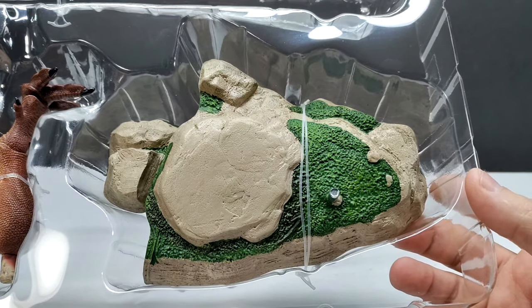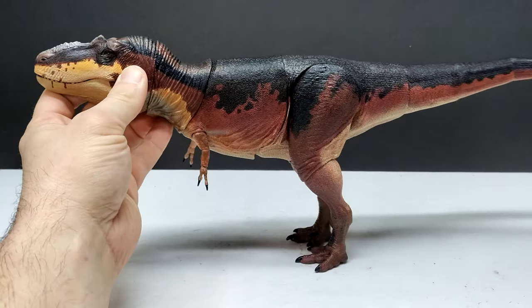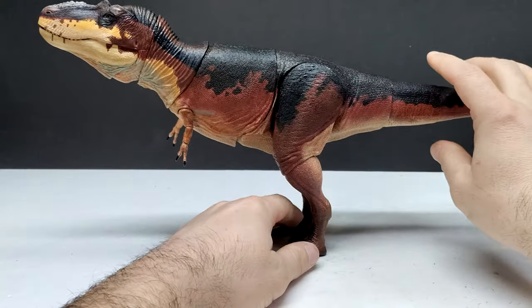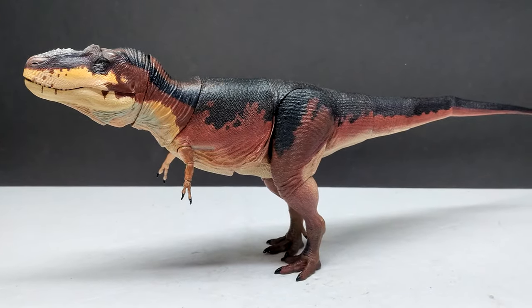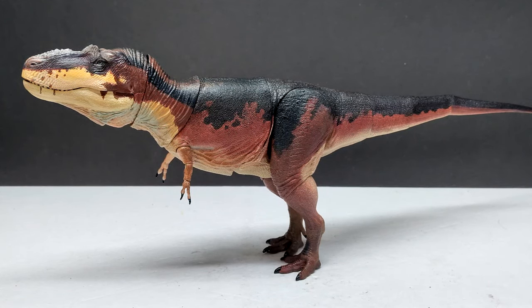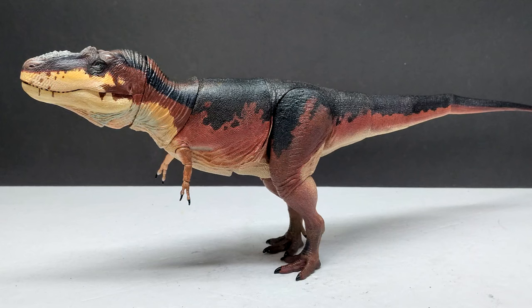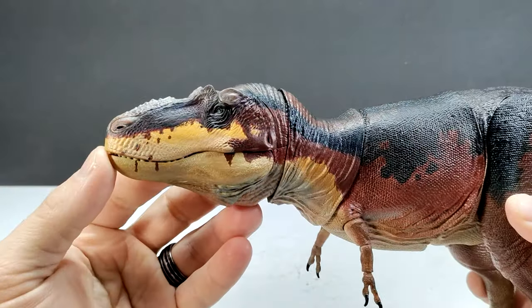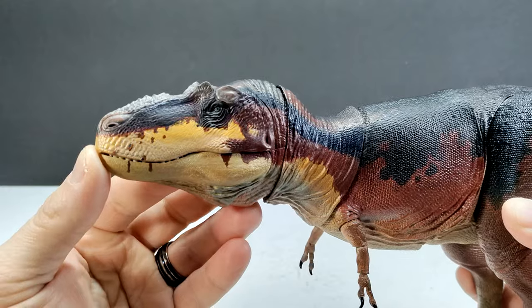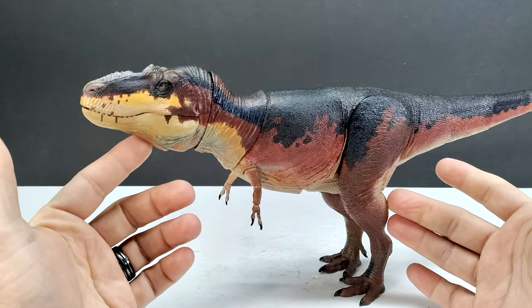Recently I've actually been taking figures off the bases and displaying them standing on their own, so I may keep the base in the box for now. But here is the star of the show — our Daspletosaurus. After repositioning the legs, it stands a bit taller than I was expecting. The figure looks very nice, and specifically the head sculpt is really quite impressive. The light was a little too bright at first, but you can really see how nice it looks.